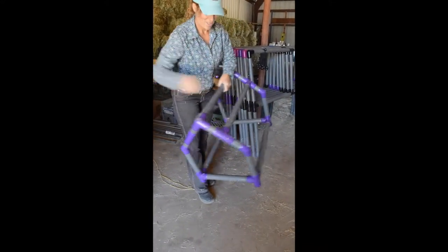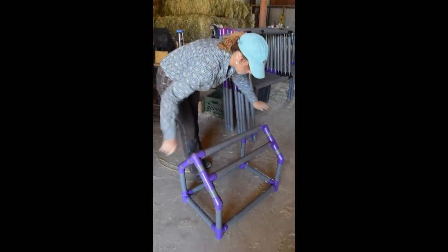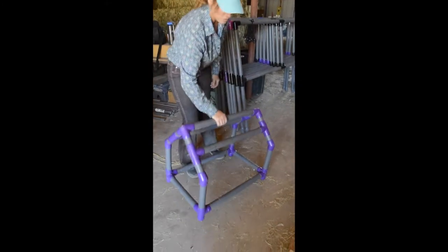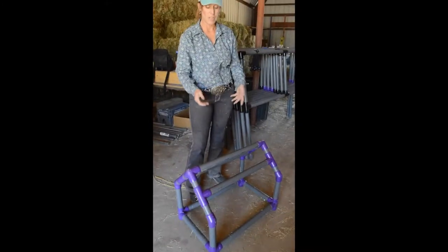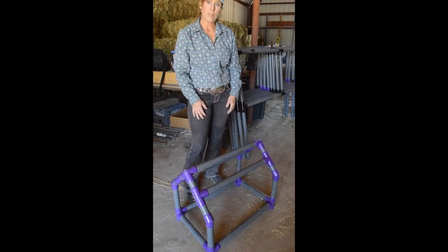Excuse all our hay, but it was really windy to film this outside so we had to do it here. Anyway, this will fit in the back of your truck, your SUV, or in your car. Have a great day!